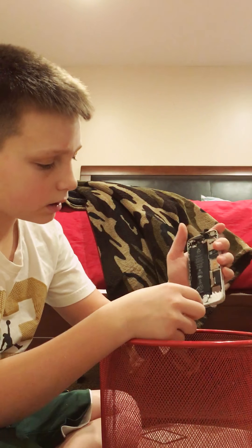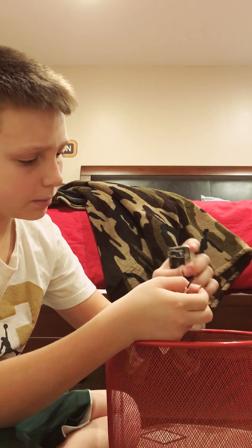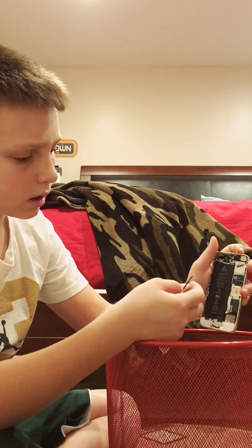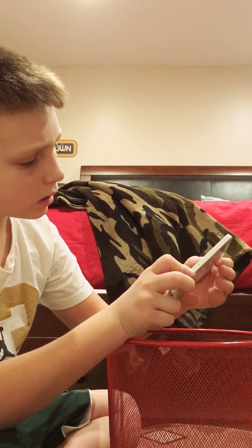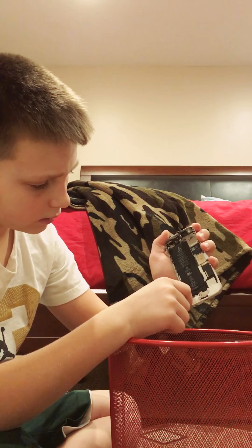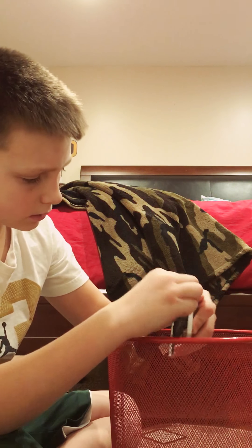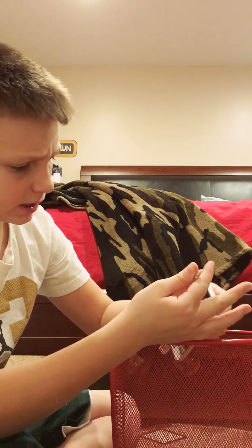As you can see right here, here's the touch button. Buttons still work. Yeah it's not working anymore, wonder why. I'm just gonna try and get all this stuff out. Here's the battery right here, just trying to pull the battery out.